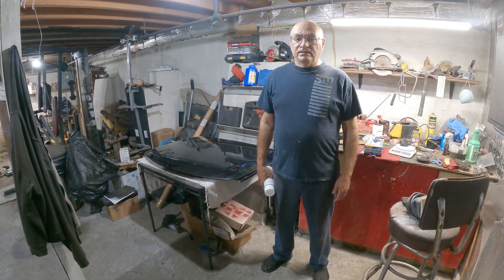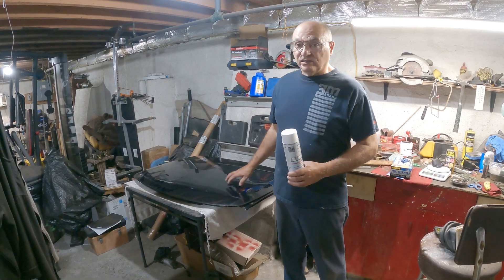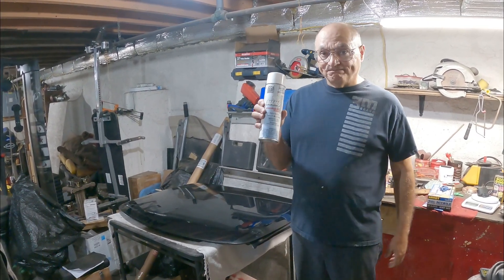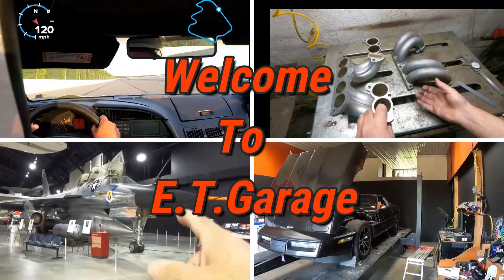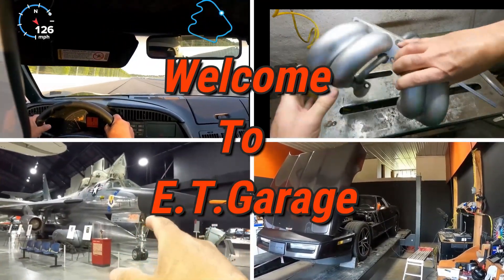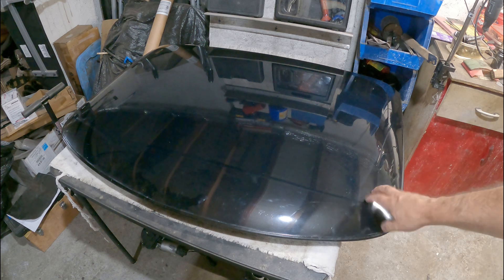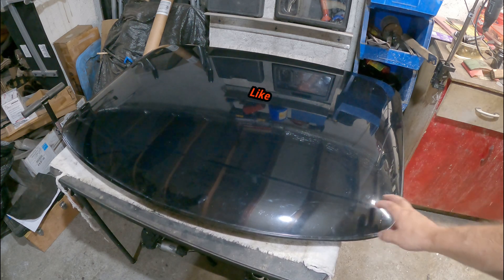Hello and welcome to ET Garage. Today's video I'm going to clear coat my transparent T-top and use this product. I'm going to re-clear or clear coat my transparent T-top off my 1990 Corvette.